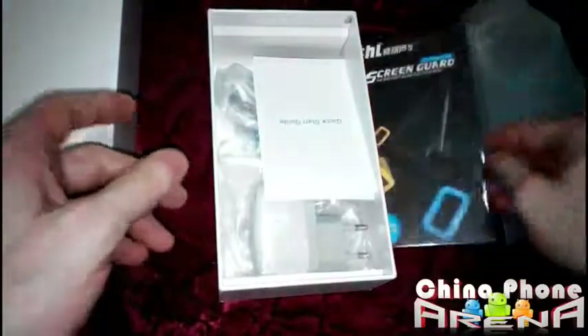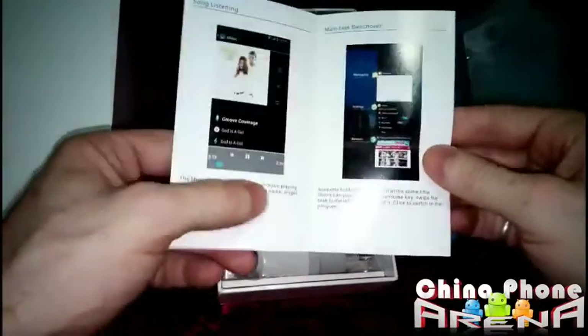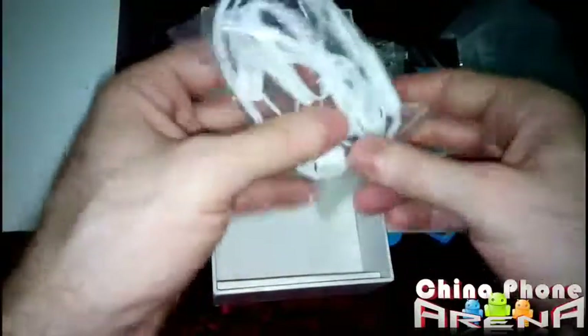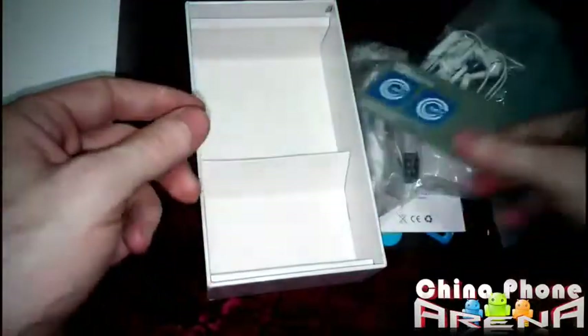This is the THL screen guard that comes with the phone, and the gold color — I really like that. It adds a little element of class to the whole package. I like what THL did. USB cable, charger — no extra battery unfortunately, which is a bit depressing, but we'll get by. Headphones, and look at this — they did include a couple of NFC tags, so we can get the NFC tested and make sure that's working properly.